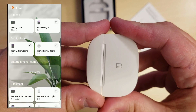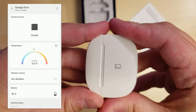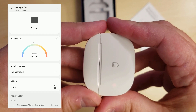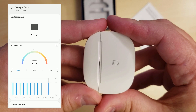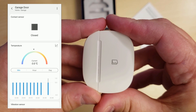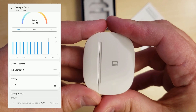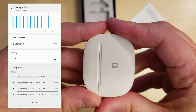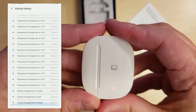Now I'm going to look for the garage door sensor I just added and show you some of the properties. The very first tile at the top shows your open and close status. Just below it, you'll see the temperature tile, and if you hit the arrow pointing up to the top right, it will give you a breakdown of temperature throughout the day by minute, hour, and day. When you click on the blue bars, it gives you the actual temperature at that period of time. Scrolling further down, the vibration sensor tile tells you whether or not vibration is detected. Below that, you have the battery tile showing the current battery state, and just below that, the activity history gives you a breakdown of what was happening throughout the day with this sensor.